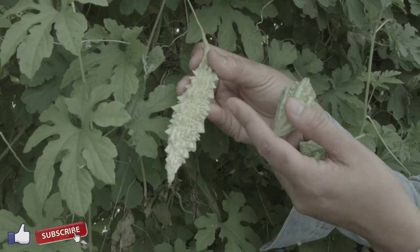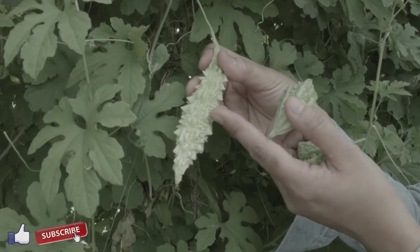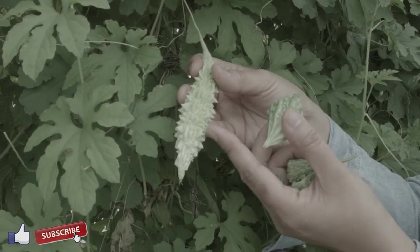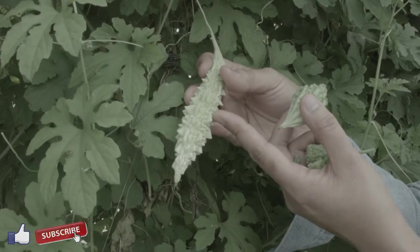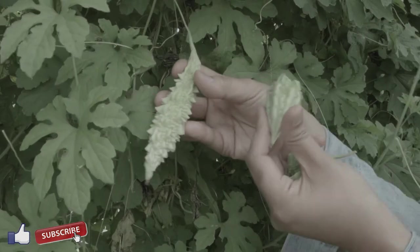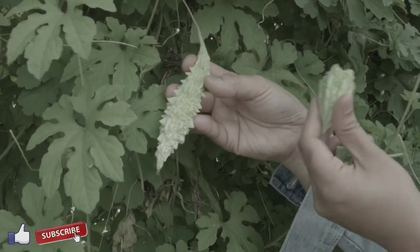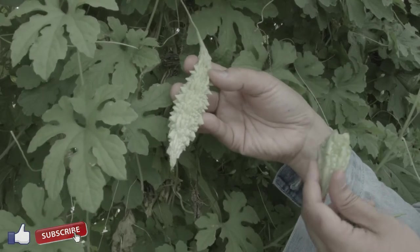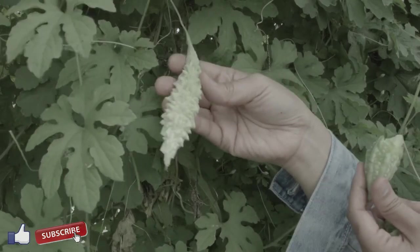The Indian one is actually more potent than the Chinese one — it has a stronger, more bitter taste than this one. So if you're just getting into bitter melon, try the Chinese first and then try the Indian one.